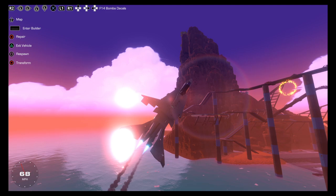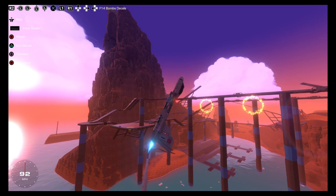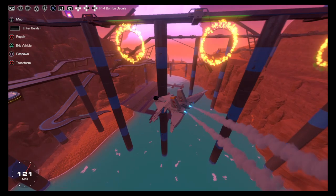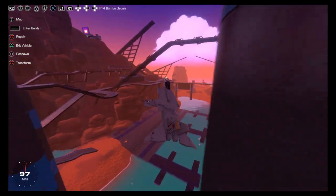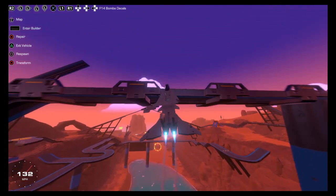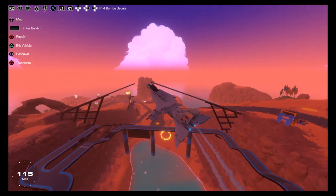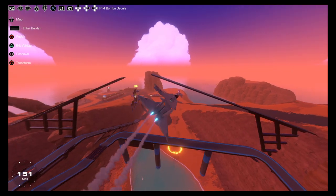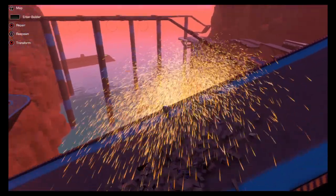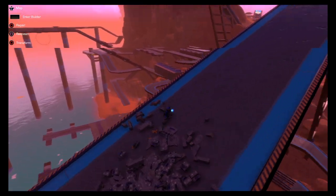I really don't know what is going on right here. Where are the laws of physics? Like, when are they coming in? I think someone needs to give them a call. Y'all see anything wrong with this? Just casually flying around with like a quarter of a wing.